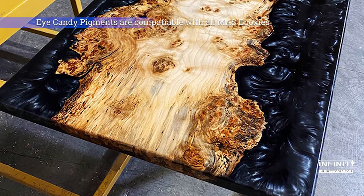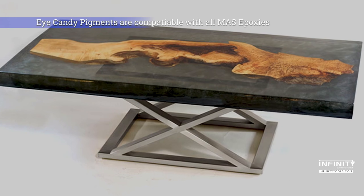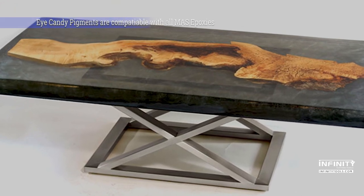Just like all other Moss Epoxies, Deep Pore X is compatible with Eye Candy pigments and Mix-All tints, allowing you to add the perfect splash of color.